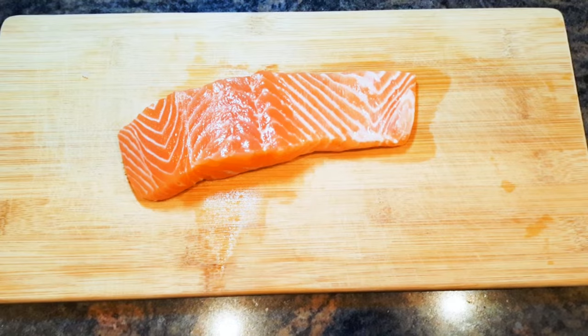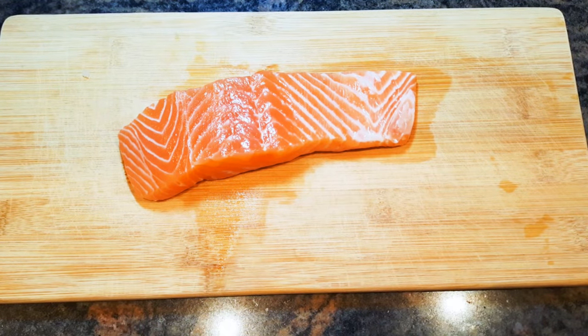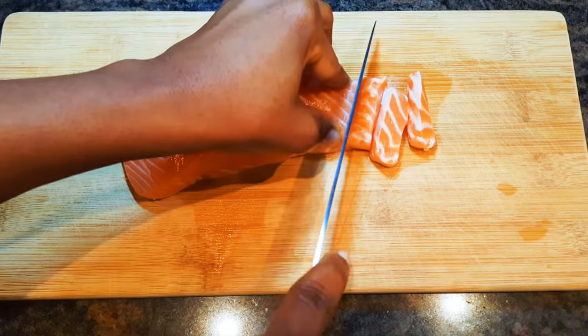I've got my salmon over here — this is fresh from Norway. I'll go ahead and cut it into smaller pieces, cutting it into cubes.